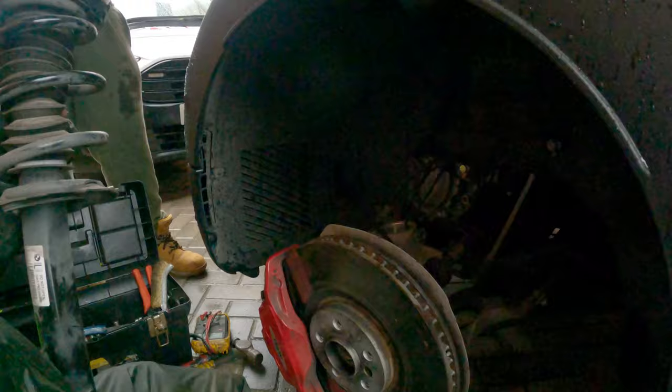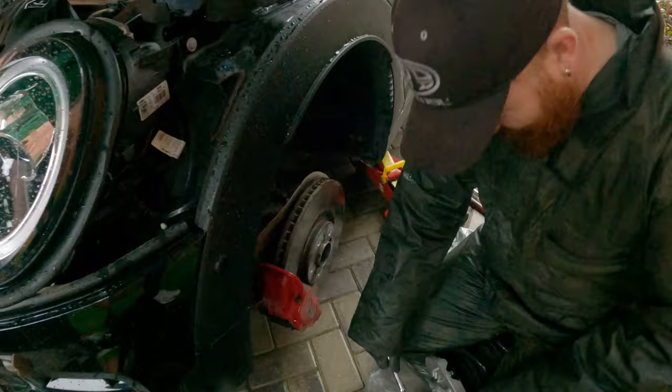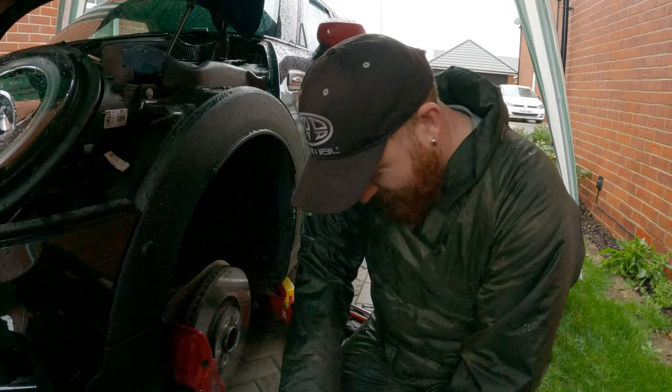I hope that came out alright. I don't know how well you can hear or see, but yeah, stay tuned. So once you have that all off - what we need to do now is we need to reuse the top mounts for the coilovers. So we're going to remove the top mounts.